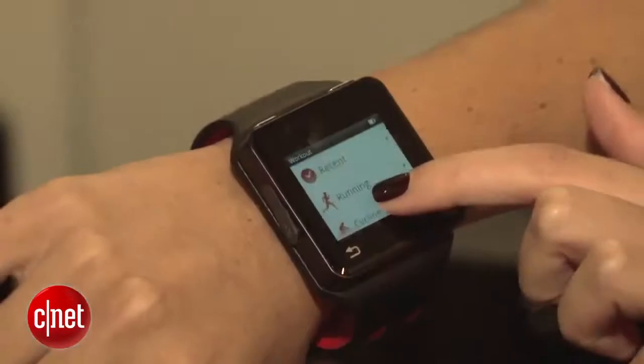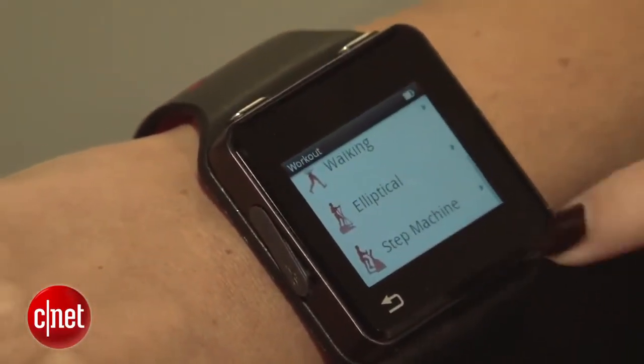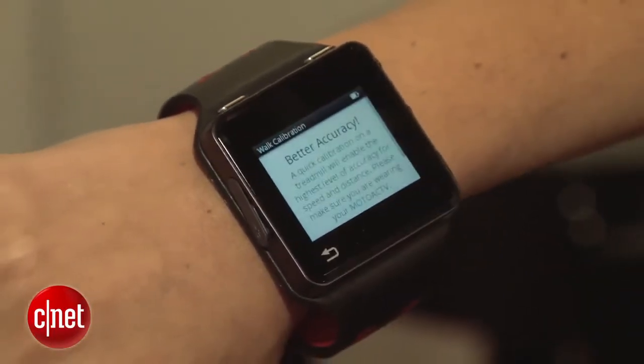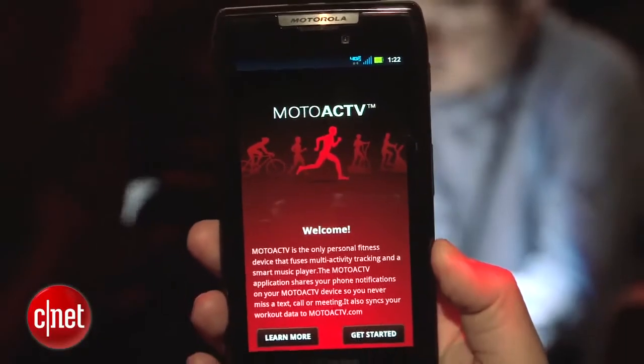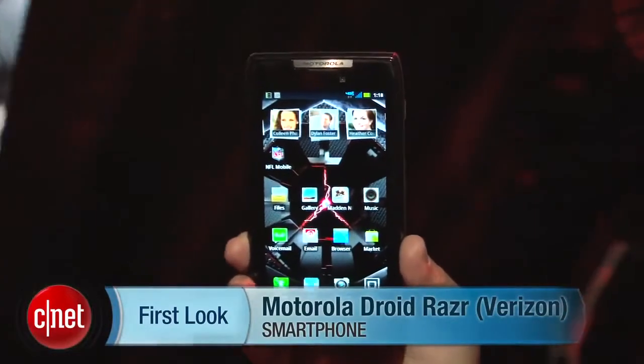Also available in November is the new Moto Active, which they also announced today. It's a fitness and music device that also has a heart rate monitor and can hold about 4,000 songs, and can also sync with your phone like the Droid Razr, which has an app pre-loaded so you can check out your workouts and also receive text messages and see incoming calls. I'm Bonnie Cha, and this has been your first look at the Motorola Droid Razr for Verizon Wireless.